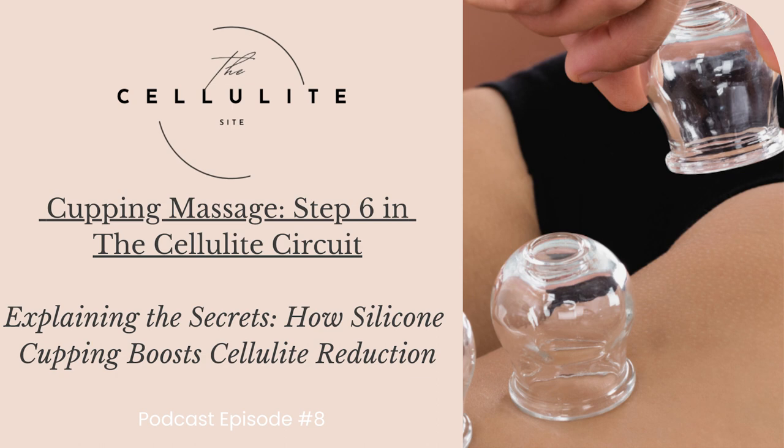Cellulite, the bane of many individuals seeking smoother skin, has sparked a myriad of treatments and remedies. One of the foundational blocks of the Cellulite Site blog and podcast is to uncover and discover the tools and techniques that will help reduce the appearance of cellulite in the shortest time possible. Among them are silicone cups. Silicone cupping has emerged as a promising solution, captivating the attention of beauty enthusiasts and wellness seekers alike.